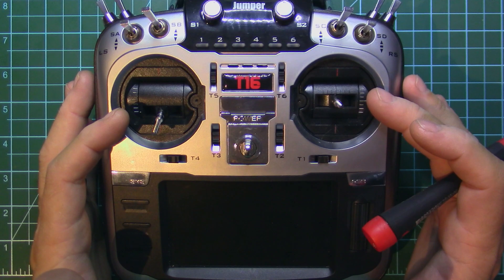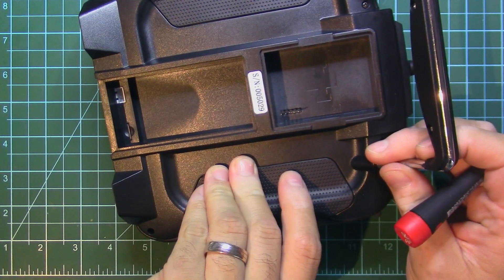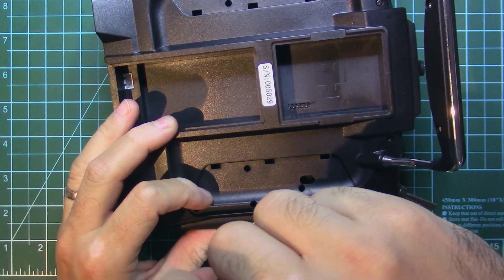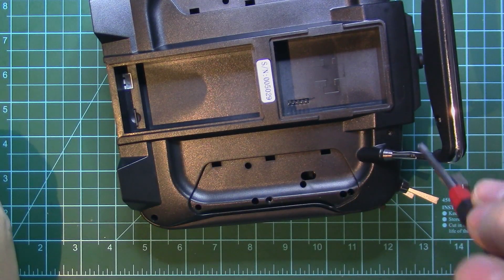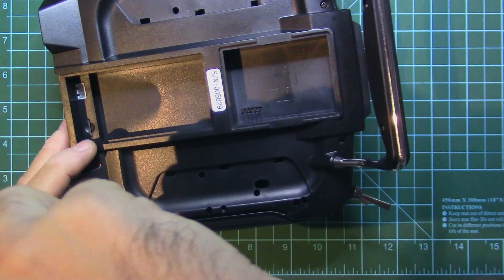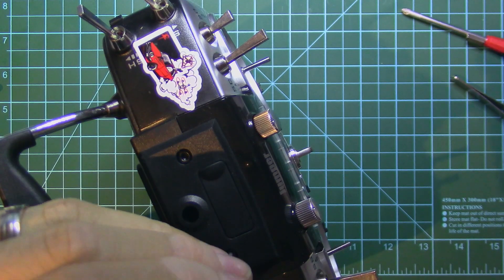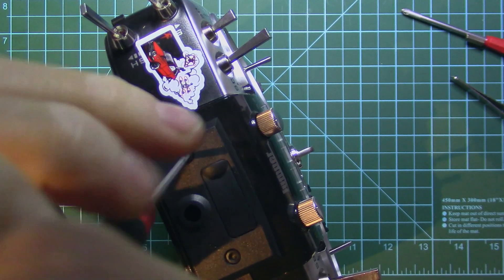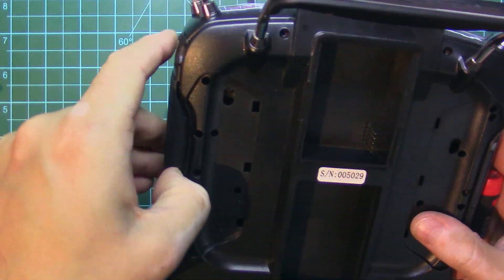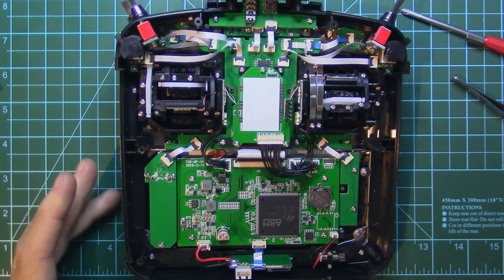I will show you what you need to do to upgrade your normal Jumper T16 with the hall gimbals and internal module. For that we will need to open up the transmitter — take out the rubber pieces, remove some screws and put them aside. There are some Allen screws up the top that need to be released a bit, and also the side section. Now we have the transmitter opened.